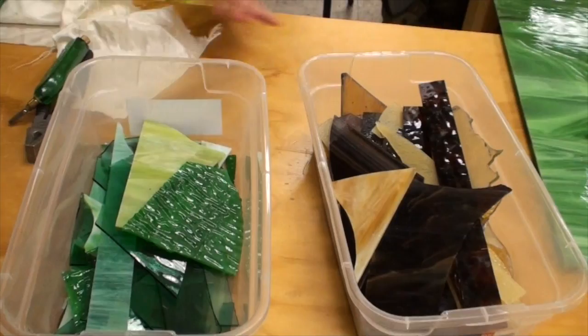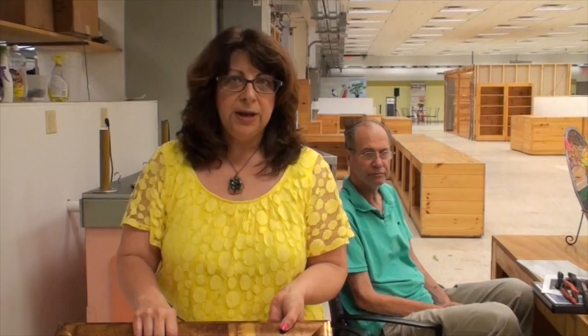We love going to Goodwill and places like that, using old windows or old frames whenever we possibly can. We try to reuse, upcycle, use something that was something else already.